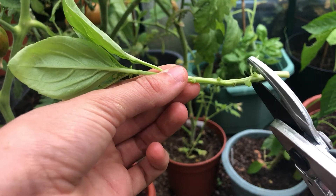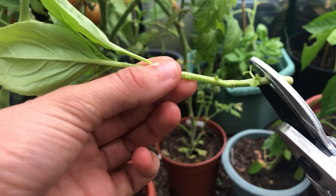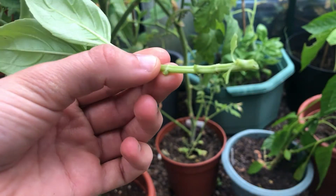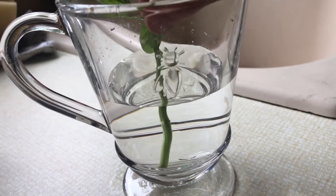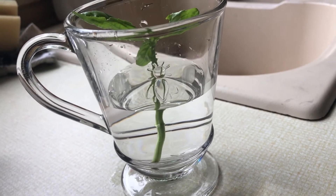Then I'm getting a glass of water and placing in my basil cutting. It will take around two to four weeks for roots to grow. Wait until the roots are around two inches long before planting in a pot.